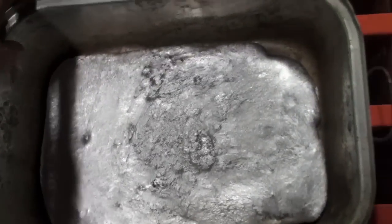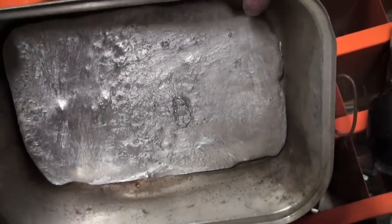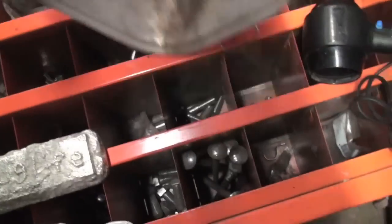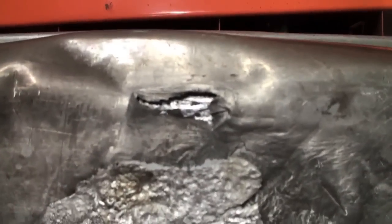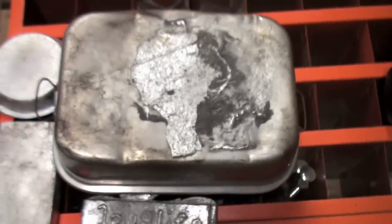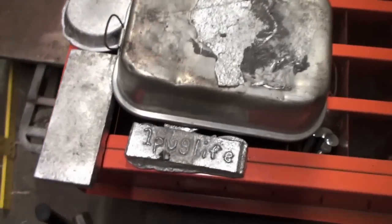I tried to fill this up but we didn't have enough to shoot. Look what we did to the bottom — melted a hole right into it. Turned it into Swiss cheese. It wasn't messing around, that's for sure.